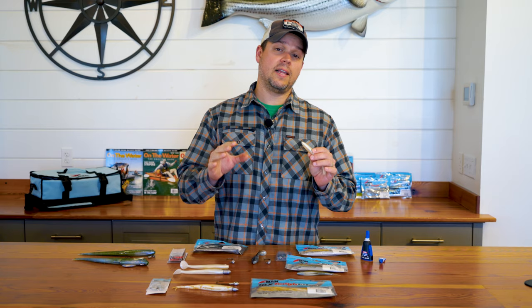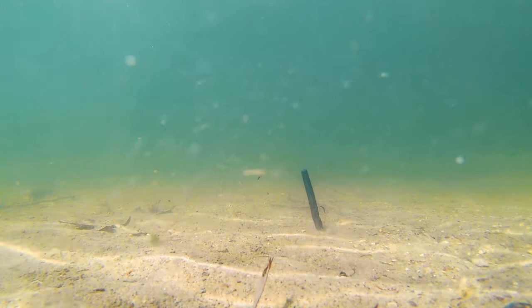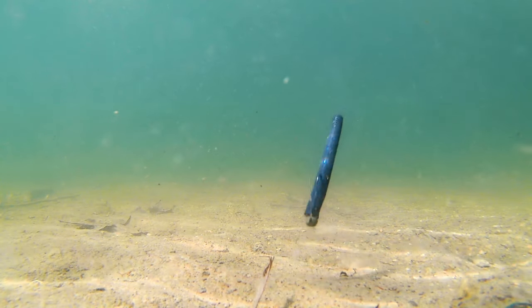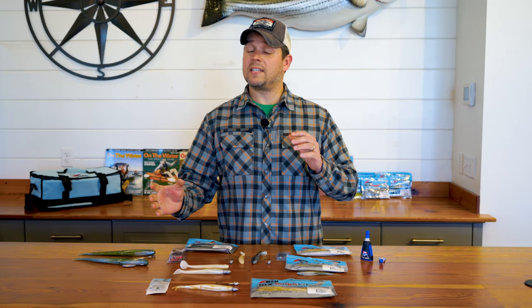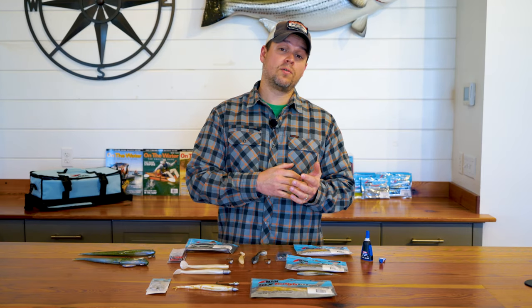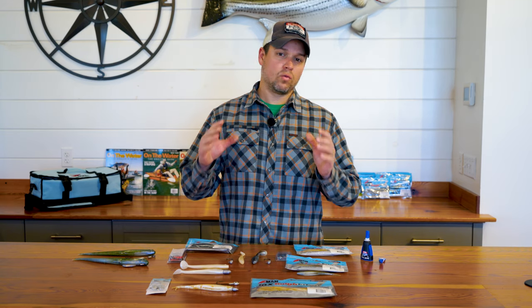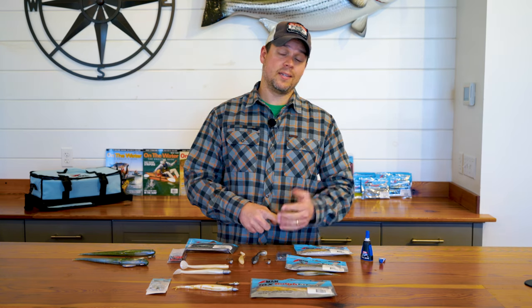Another quality of the Elastec is that it's buoyant. When you're fishing a Ned Rig, that stick bait is standing straight up, getting the attention of any largemouth or smallmouth bass in the area. And that's what's made it so successful. All those qualities of the Elastec that made the Ned Rig such a success in freshwater also make Z-Man's line of soft baits great lures for the salt — for species like stripers, bluefish, fluke, and sea bass.